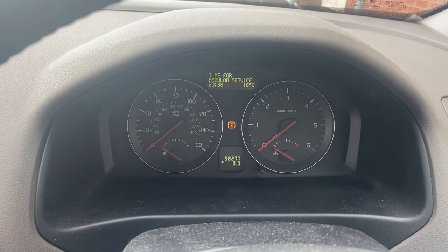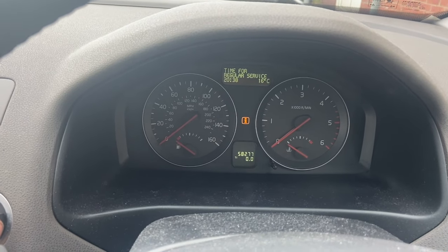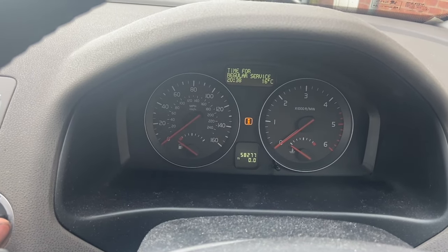Welcome to another video from DIY Daily. We've just got a short video today showing you how to reset the service light on this 2009 Volvo V50.